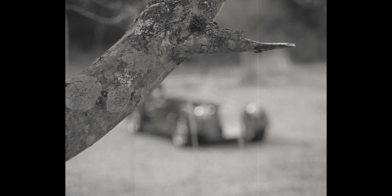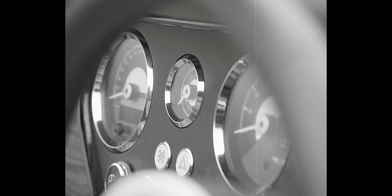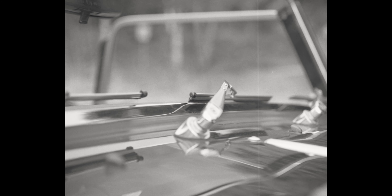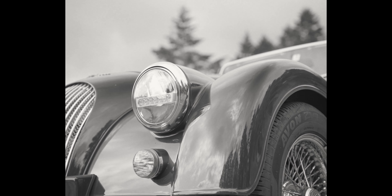If you were to imagine the automotive definition of past meets present — a car whose frame is made out of wood but sits on a chassis made out of bonded aluminium, a design that could only be described as a British timeless classic, but with a heart that's modern and German — this, ladies and gentlemen, is a Morgan.